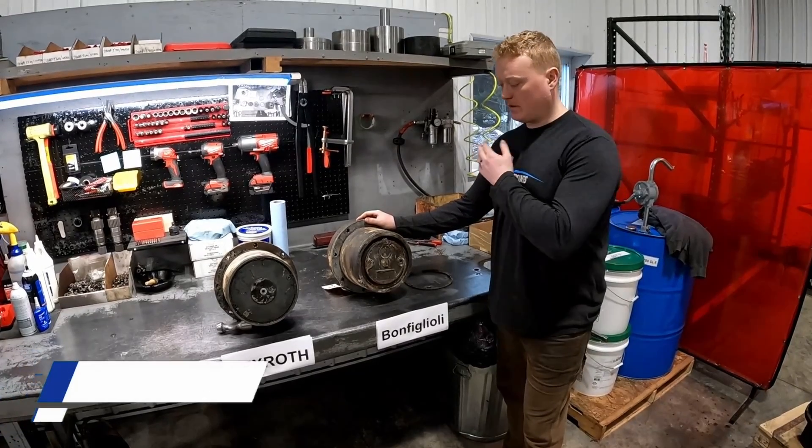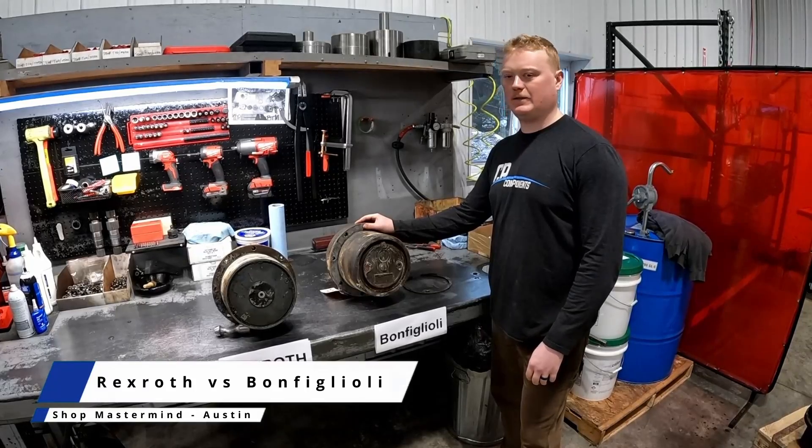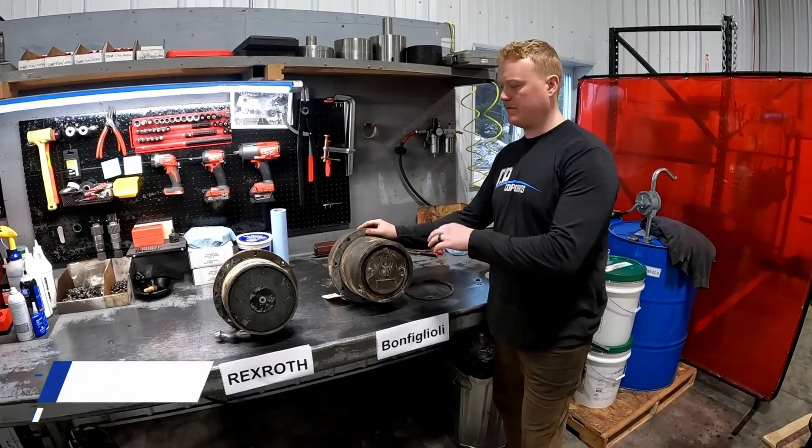Hey guys, it's Austin here at CR Components again. We get a lot of questions on late model Case and New Holland track loader final drives.